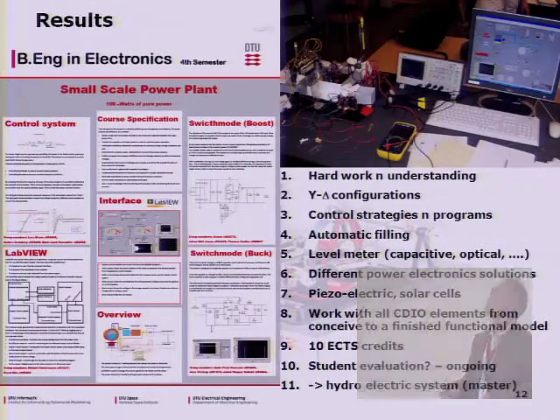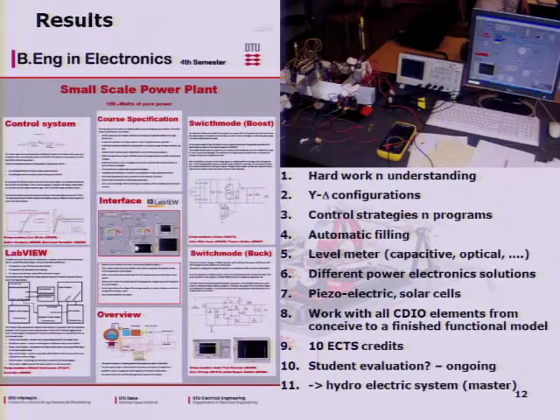What are the results? There has been a lot of hard work and understanding from the students. They have learned Delta-Y configurations of transformers and all the technical content included. They have learned about control strategies, PID control, and so on. Some students have built automatic water filling using Lego motors, and some have looked into level meters to optically see the water level inside the boiler from outside.